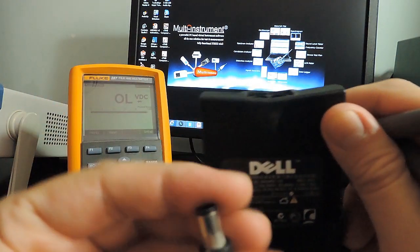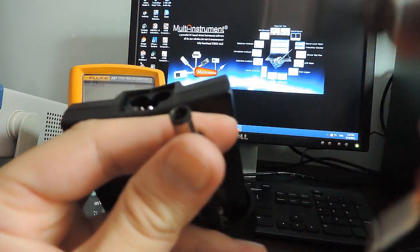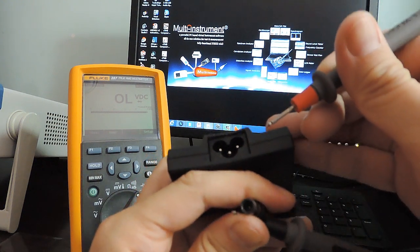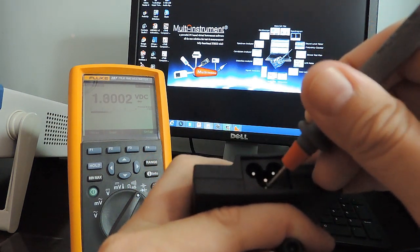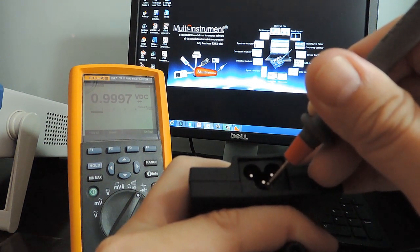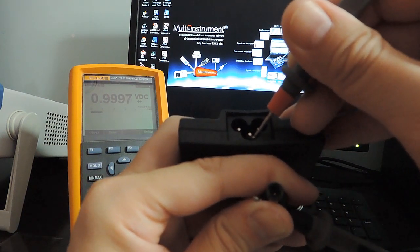Case 2: This is a Dell laptop AC adapter. Its DC negative output is connected to the mains earth through a low resistance path of about 1K ohms.